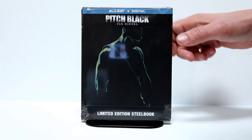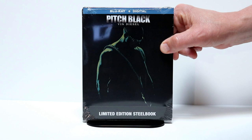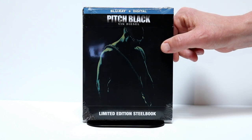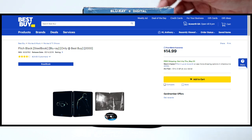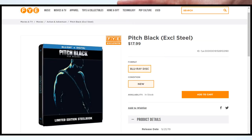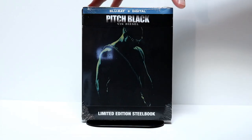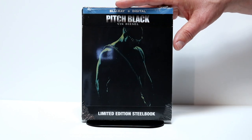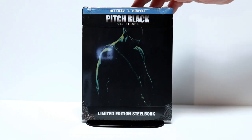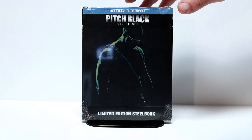So today I picked up the limited edition steelbook for Pitch Black. Now this does contain the Blu-ray and digital. On the website it says that this is a Best Buy exclusive, but I have noticed that on the FYE website they have an exclusive also, so I'm not sure what the differences are. I picked this up for $14.99 from Best Buy, and I believe FYE has this for like $15.99.